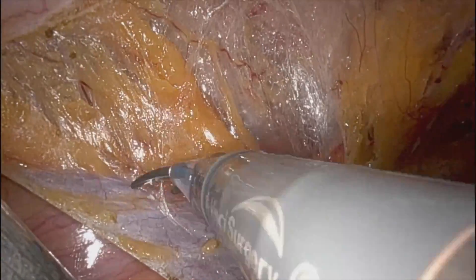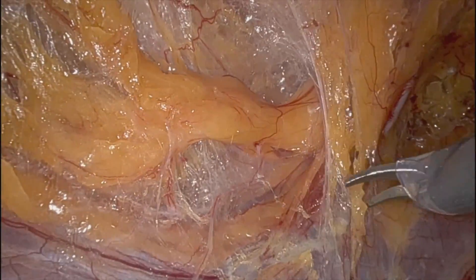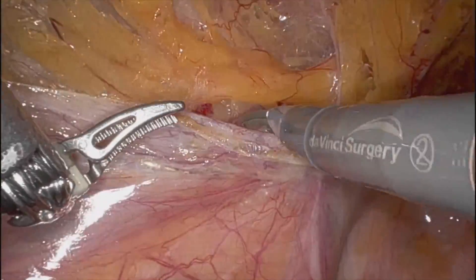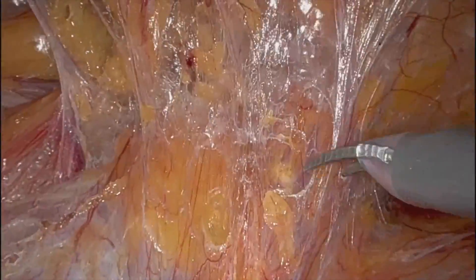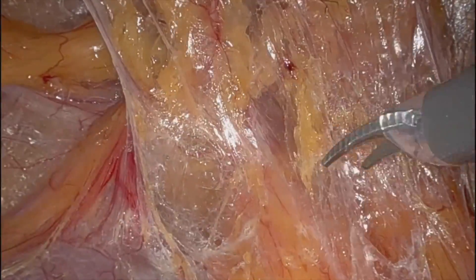Sometimes I forget to mention: after you do the direct hernia repair — like any other time, even with small hernias — after you identify and repair the direct, you should always check for an indirect component or a cord lipoma. I always do this. I always open up the deep internal ring and pull out any cord lipomas.